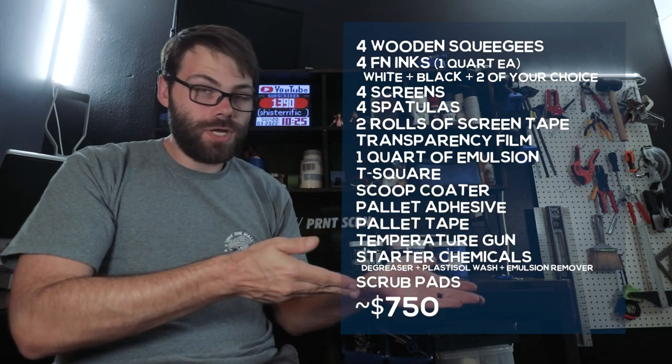The only other things to talk about are supplies and miscellaneous items you might need. There are quite a few essential supplies you'll need up front, and rather than going over them one by one, I've put a shopping list on the screen. The cheap versus expensive approach really depends on how much of these things you want to buy.